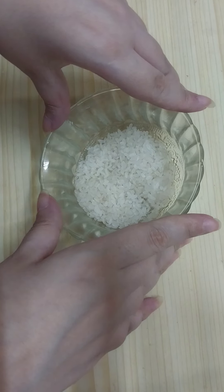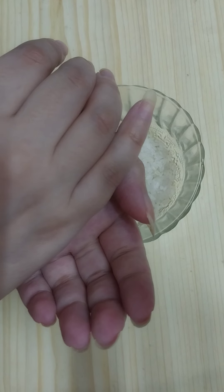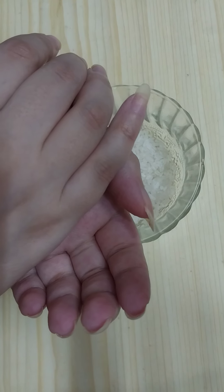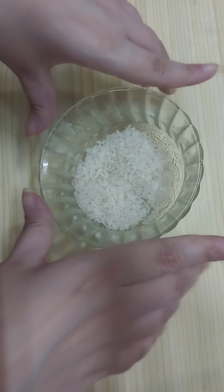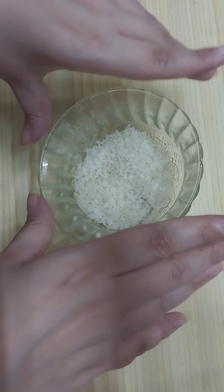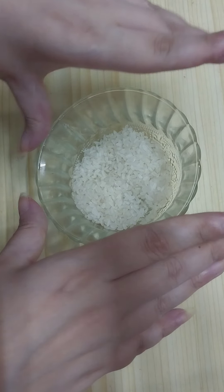Hello my friends, welcome to my channel. In this video I'm going to share with you a Korean rice cream to remove wrinkles that will make you a beauty queen in three days. You will remove wrinkles and fine lines naturally and get baby-looking skin with very simple ingredients.